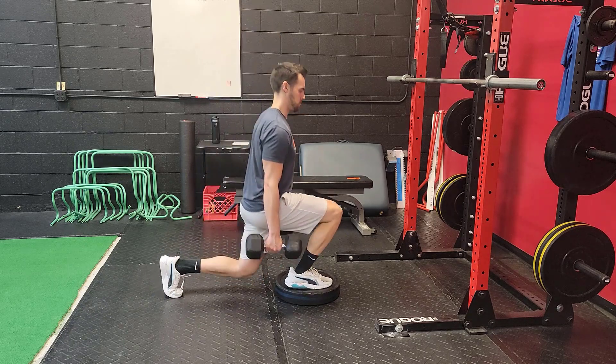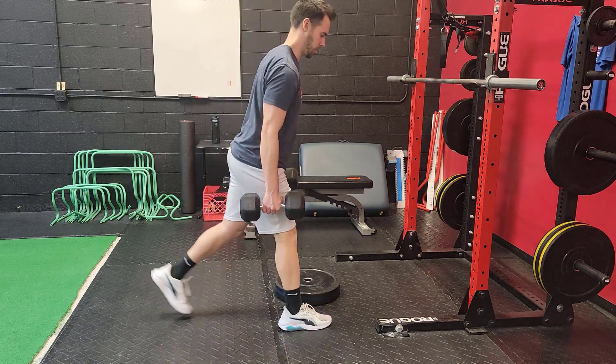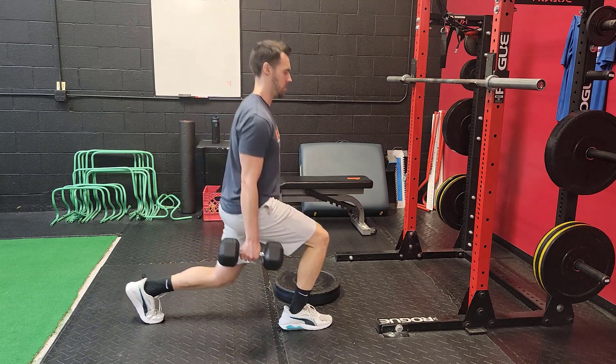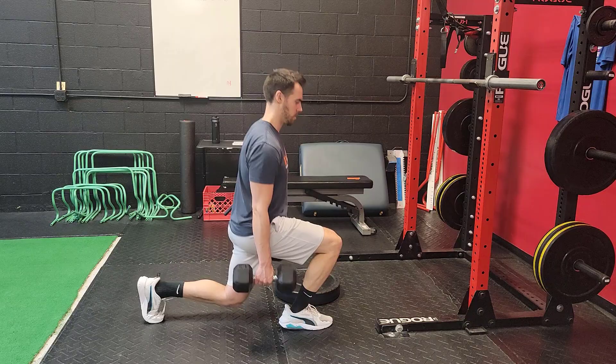Once you get to the point where you can use 25s in either hand, then you have the option of continually progressing the weight with the dumbbells or going to a barbell on the back position to keep adding more and more load over time.